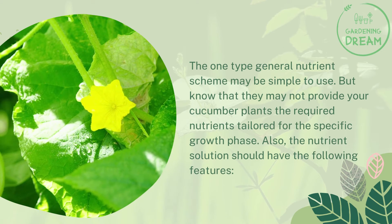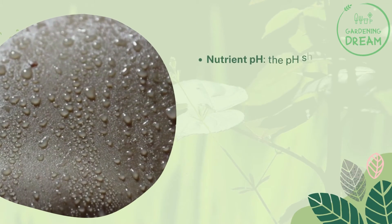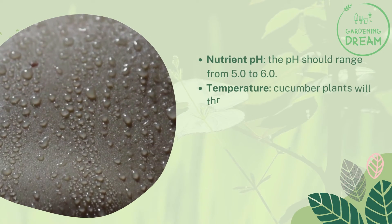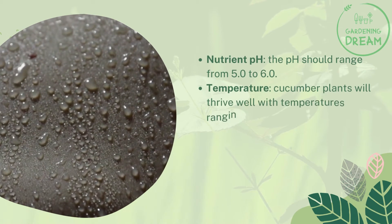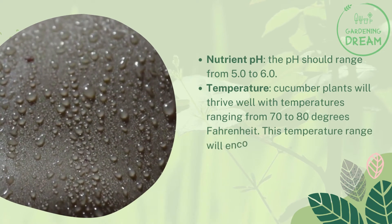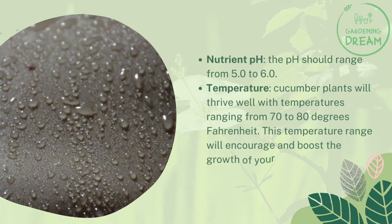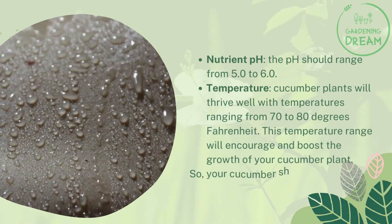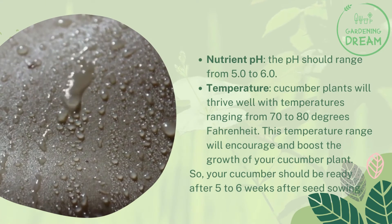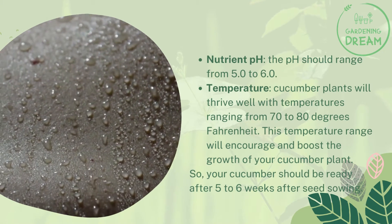The nutrient solution should have specific features. The pH should range from 5.0 to 6.0. Temperature is also important — cucumber plants will thrive well with temperatures ranging from 70 to 80 degrees Fahrenheit, which will encourage and boost plant growth. Your cucumber should be ready approximately five to six weeks after seed sowing.